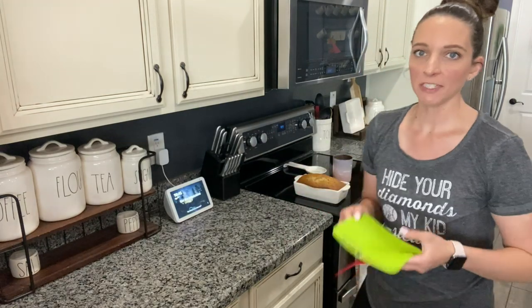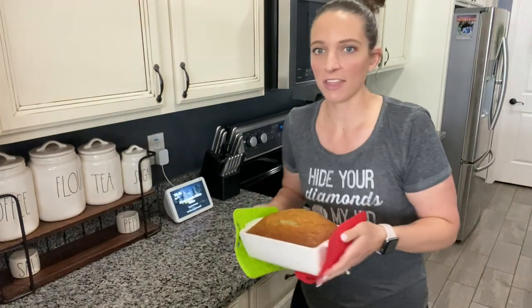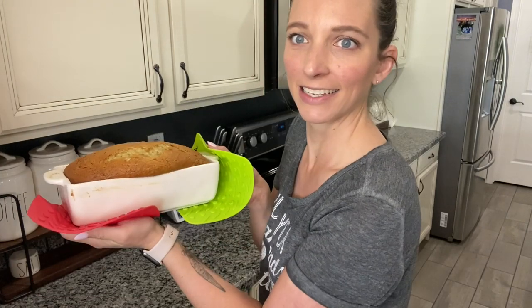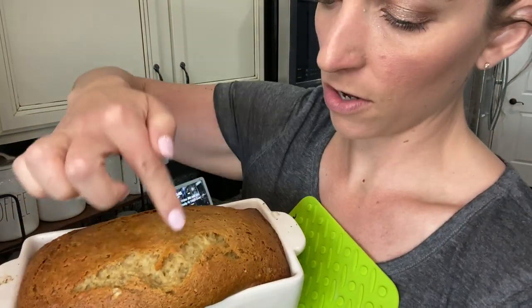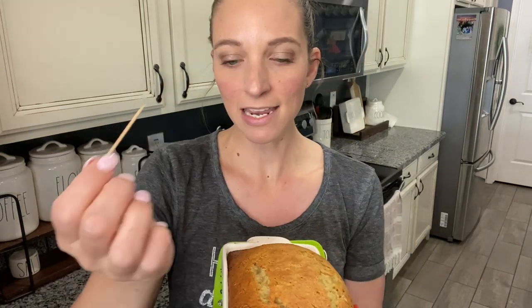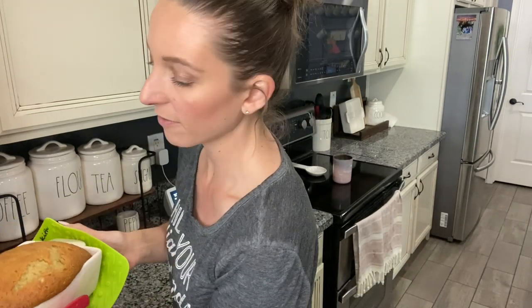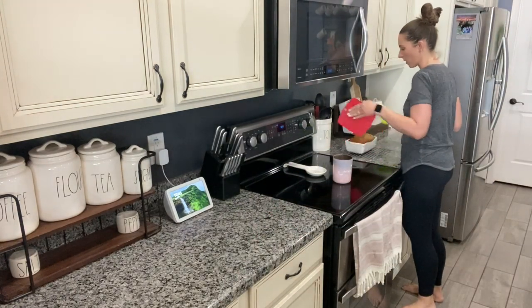So I ended up checking it after 50 minutes and it was not done yet. Checked it again at 55 — it was still a little jiggly on top. My family likes it when it's a little gooey in the middle, not like raw raw, but you know. Here it is out of the oven — it smells amazing. If you take a toothpick and insert it in the center it should come out clean. It is now done. You have to cool it before you slice it — I have a wire rack here on the counter and I always set my banana bread on the wire rack to cool.